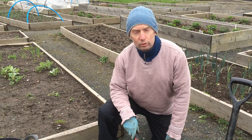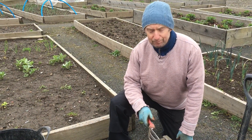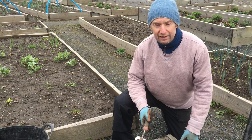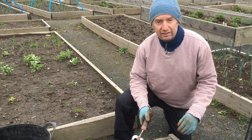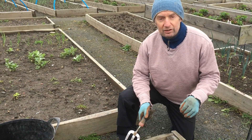Once I've lifted all of those weeds out, that's all I'm going to do right now. You can really overwork the soil and that will just lead to the soil breaking down. So I'm just going to leave this now until I'm ready to sow seeds.